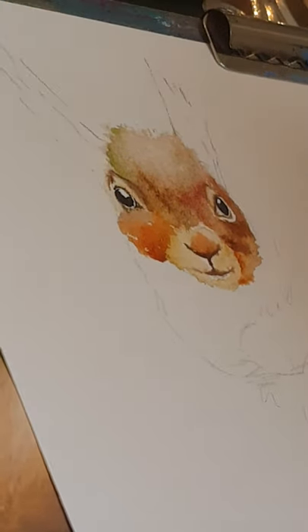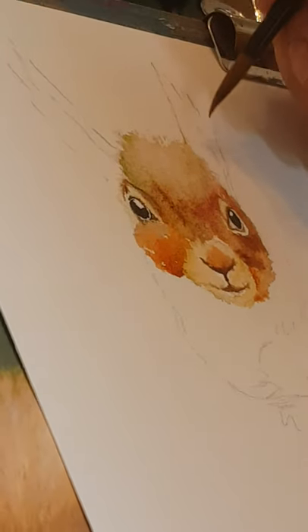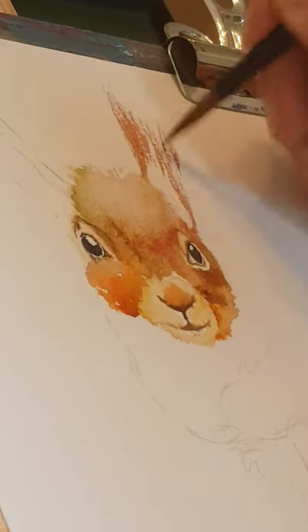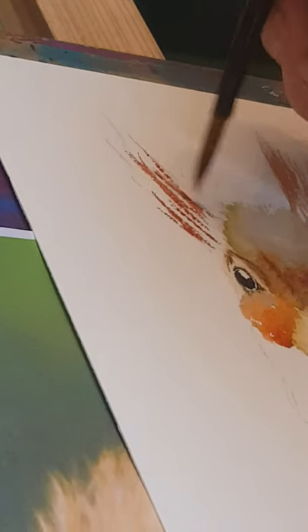Let's get his ears done now. I'm doing them in Indian red — these are a lot of fun. A little bit of Indian red on there. Don't fill it all in; try and keep your paint really light because we are doing a lot of coats. If you use your paint too thickly and keep layering up, it'll just become more like poster paint, which is not what we want.